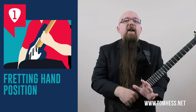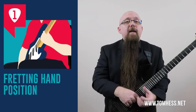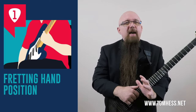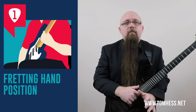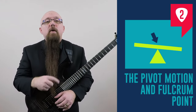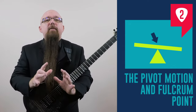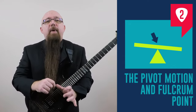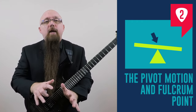Here are those steps. Step number one is your fretting hand position — I'm going to show you exactly how to hold your fretting hand in order to play thick and wide vibrato on guitar that sounds great every time. Step two is the pivot motion and fulcrum point. To play vibrato great, you need power, leverage, and control — I'll show you how to get all three.